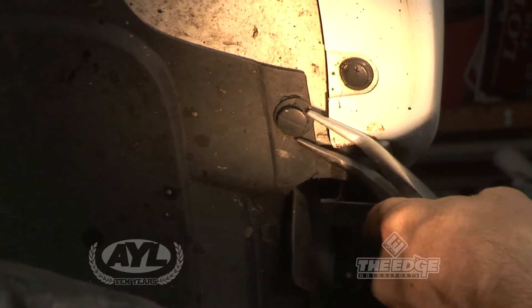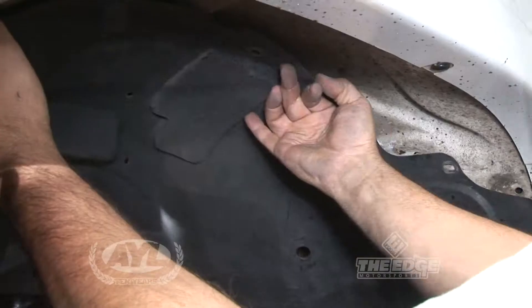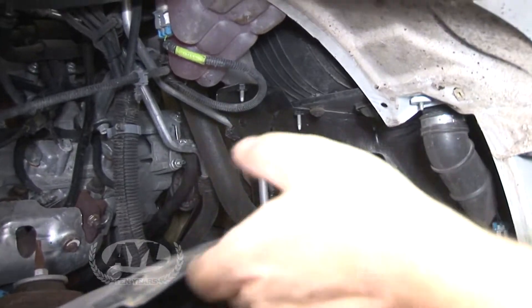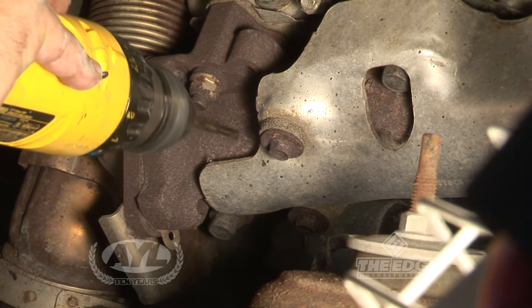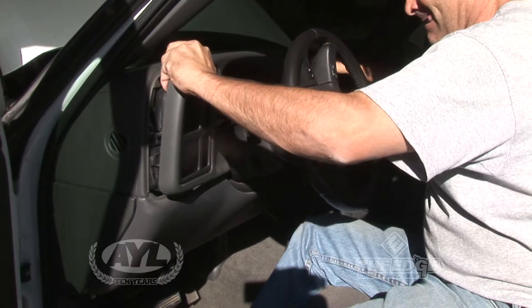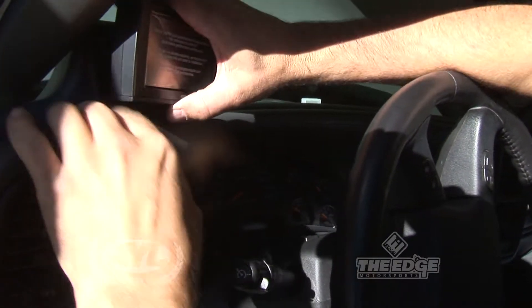We started by removing the interior fender skirt, which was real easy — just some little plastic clips, a couple of small bolts, and the thing falls out, exposing the exhaust on the passenger side of the truck. We had to drill a small hole and tap it with a quarter-inch tap. Everything just snaps together in seconds. It's really easy to use — fired up the truck and the thing worked instantly, so it couldn't have been simpler.